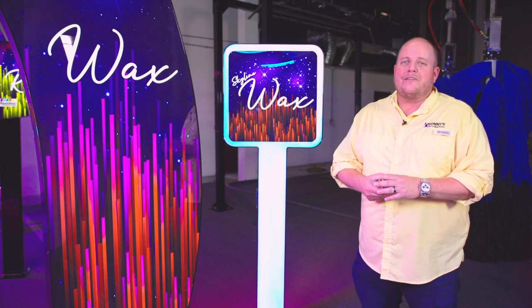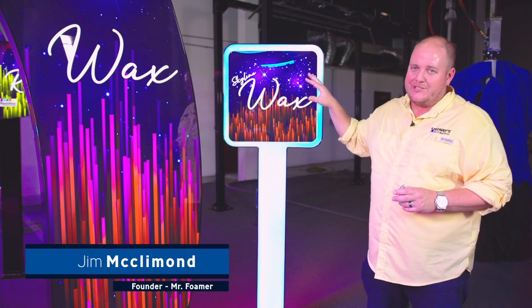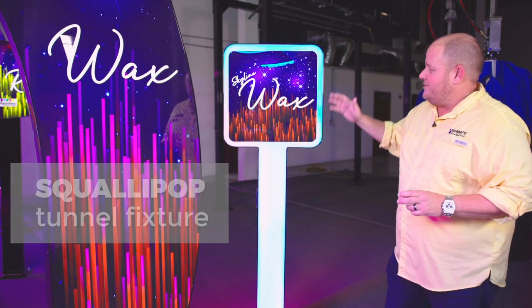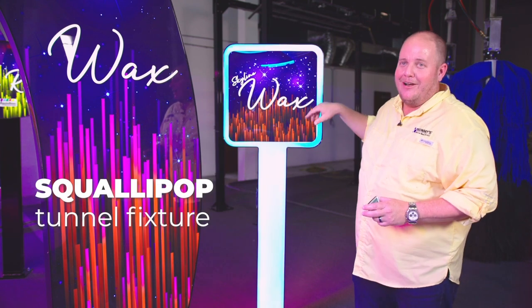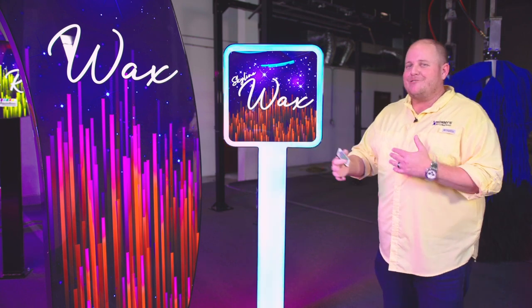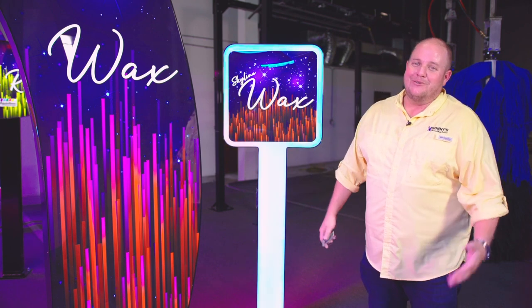Last year we brought out our lollipop fixtures, which were the round tunnel fixtures, and we've actually redesigned those as well. This year is what we call our Squally Pops. As you can see, it's pretty simple — it's a square lollipop, thus the name Squally Pops. We had a little debate here: some people love it, some people hate it, but I think it's pretty cool.